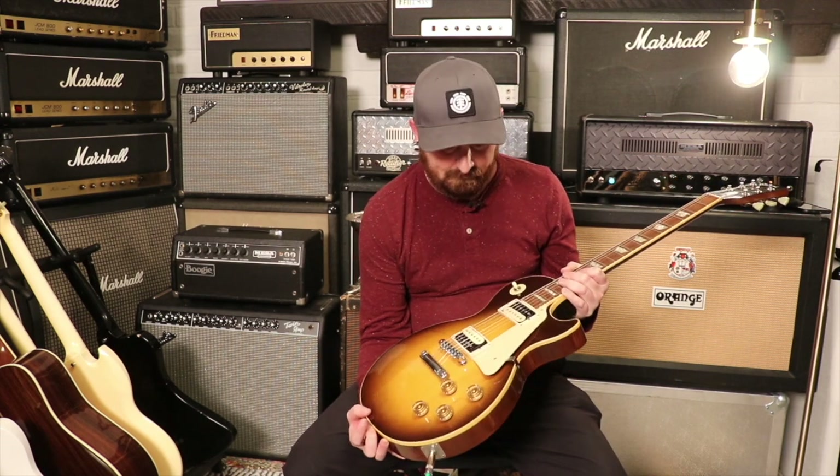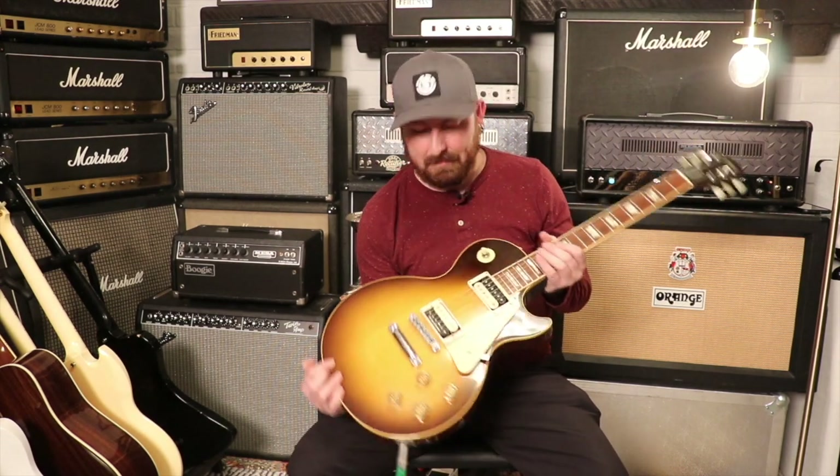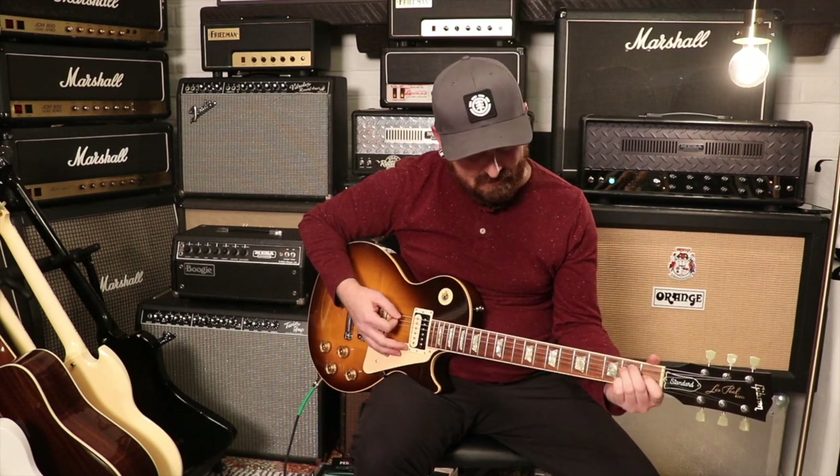It's a '90, so it's definitely at the beginning of what people would call Gibson's goodwood era. These are just getting a lot harder to find and they're just not making them like this anymore. Gibson is making amazing guitars today, but you can't age the wood — something about this guitar sitting there for 25 to 30 years is going to do a lot for it.